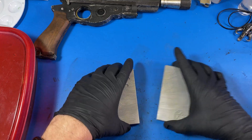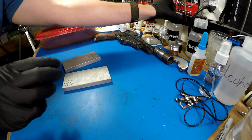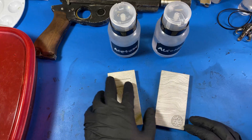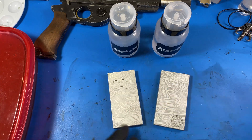The first step is going to be to clean these. I'm using both acetone and alcohol — acetone first, a little bit stronger, and then alcohol to get rid of any last little bit of oil.